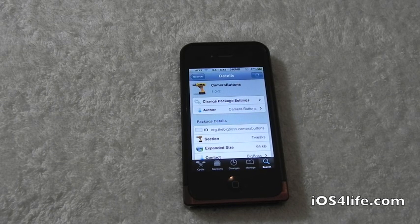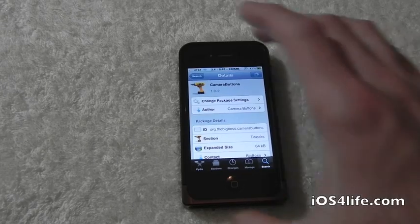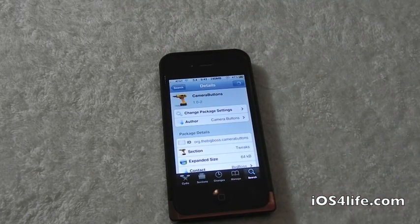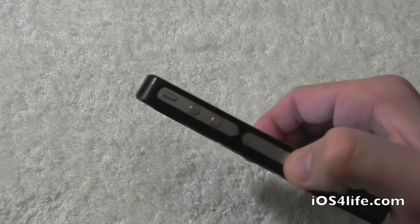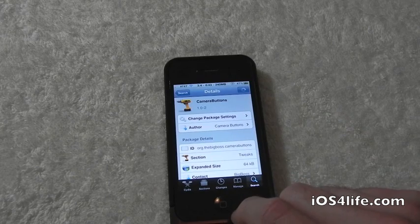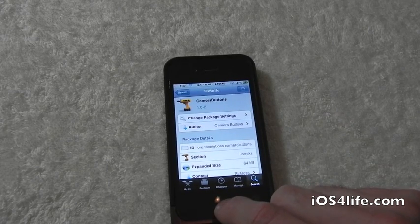What Camera Buttons allows you to do is let you simply take pictures or video with your volume buttons. So you no longer have to hit that little snapshot button — all you simply have to do is hit the volume buttons and it works great. Again, this is 99 cents inside of Cydia, and let's show you guys what it does.